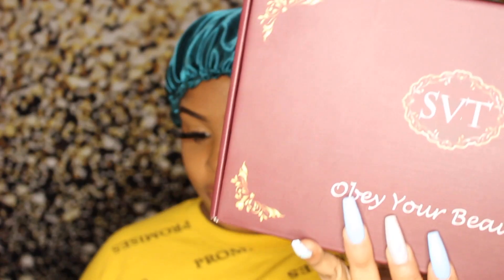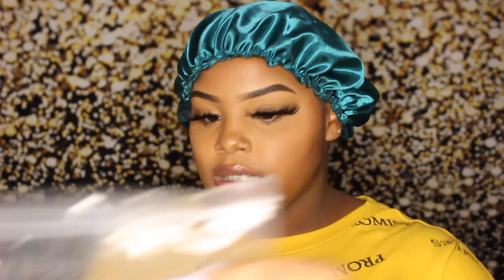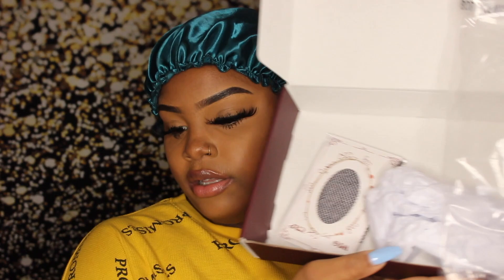Today this video is brought to you by SBT Hair — obey your beauty, you feel me. As you guys can see, it came in a typical bag. It's really not too much going on in here, just an empty box with a weaving net. I don't use those but choose your poison — if you want that for your wig you can use it.